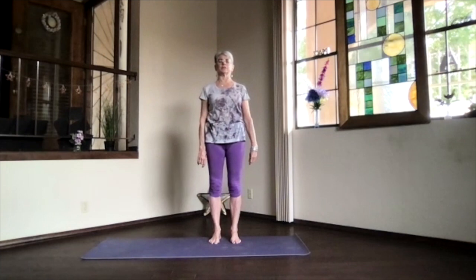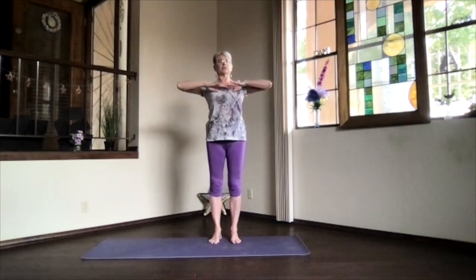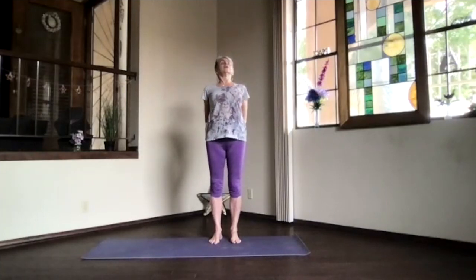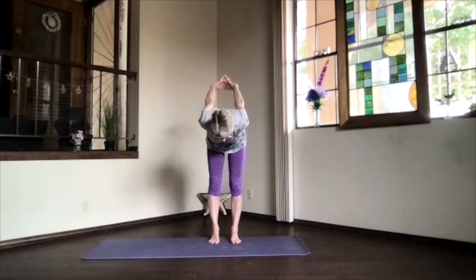Again, inhaling, reach out. Hands to your heart. Stretch to the front, shoulders down. Clasp your hands the opposite way behind you, so the other finger outside. And again, lift your heart, stretch your head back, and pivot at your hips, exhaling over.